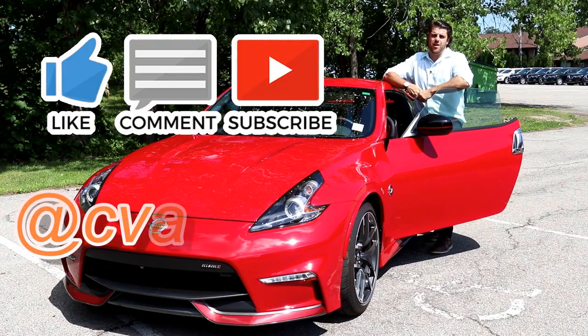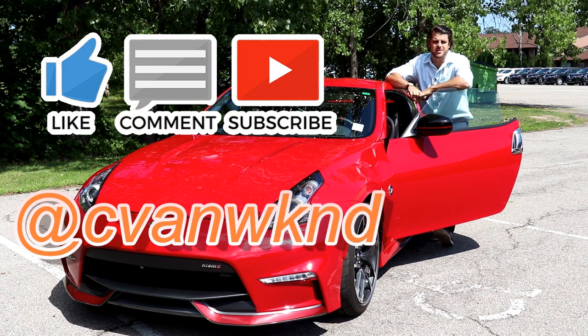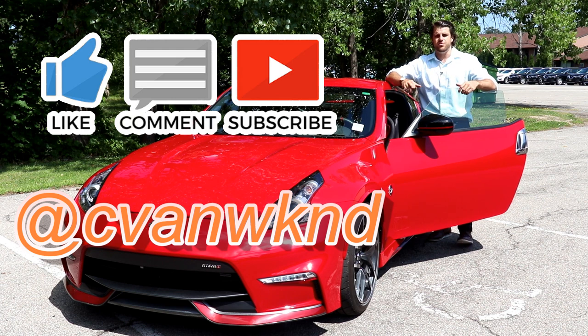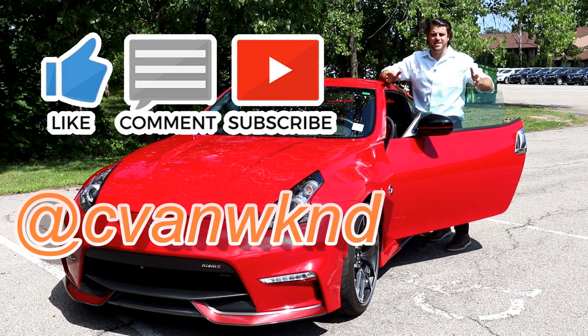Thanks so much for watching another video of Cars Unlocked. We checked out the 2020 Nissan 370Z Nismo. If you have any questions regarding this vehicle, do not hesitate to ask in the comment section below. Don't forget to subscribe because I'll be unlocking the 2020s as they arrive.